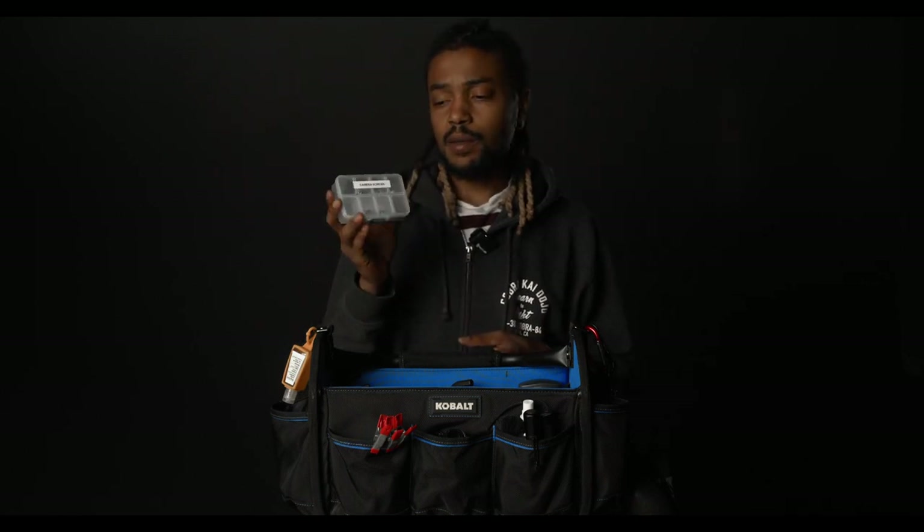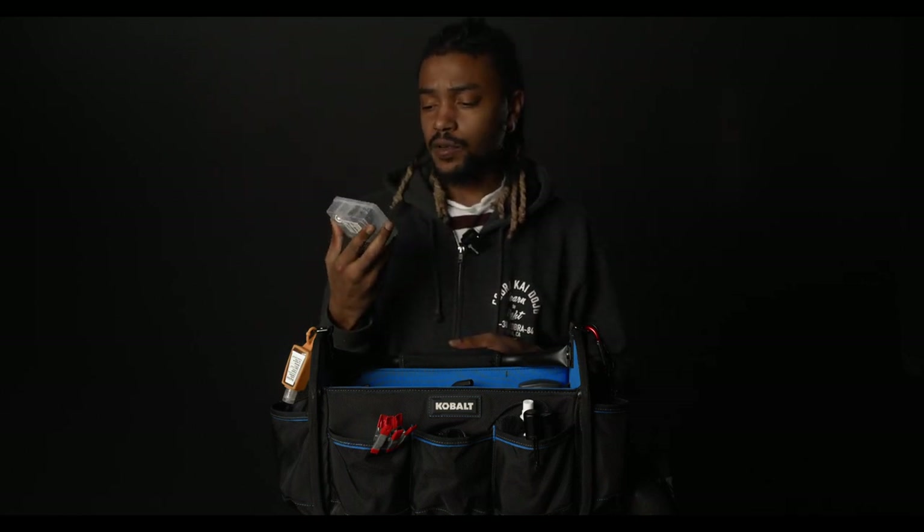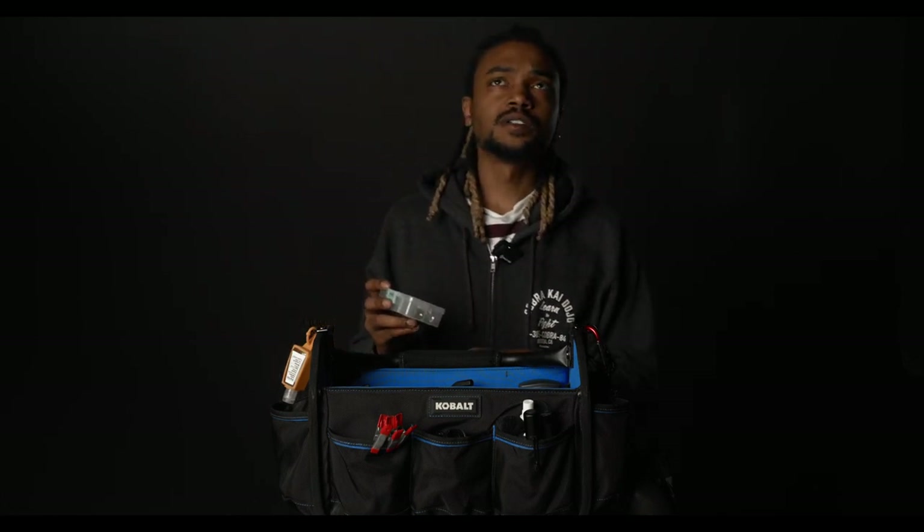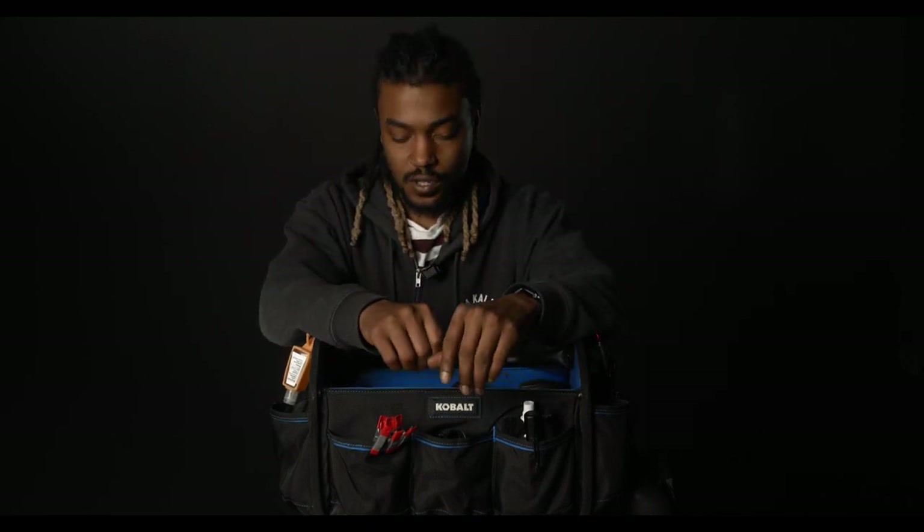I also have a bunch of camera screws that I keep in my bag, just in case something falls off the camera or something strips — I have a little case of backups. A variety of things in here; I'll put a link in the description. I suggest grabbing one of these because it's always a pain when you're trying to mount a plate or something to a camera and you don't have the proper screw. So I keep a case in my bag just in case.